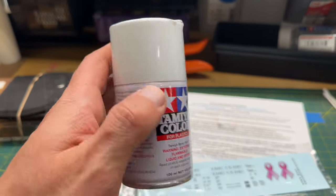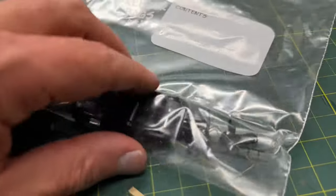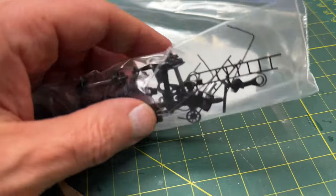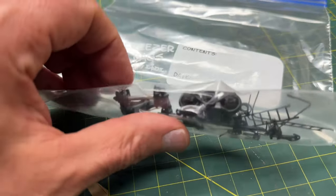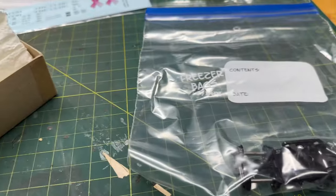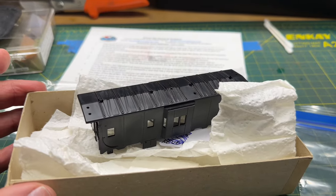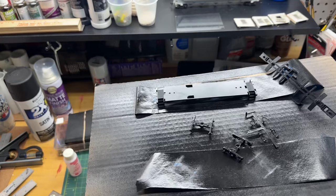Let's get started. I'm going to be painting all the detail parts, the trucks, everything else, and the roof walk. Here are all the parts that come with this kit. I'm also going to be putting on Kadee couplers and intermountain wheels. Let's get these parts painted and I'll show you more progress.